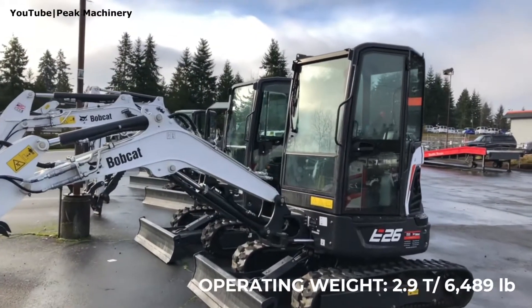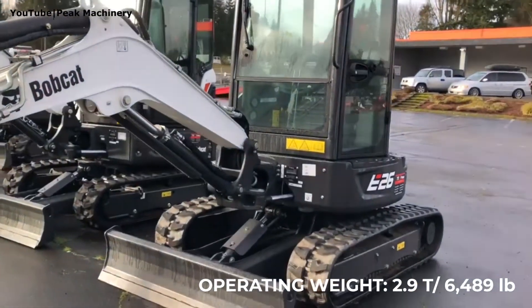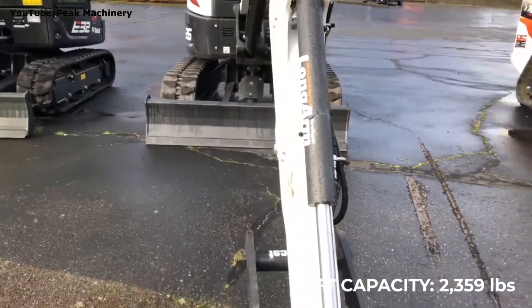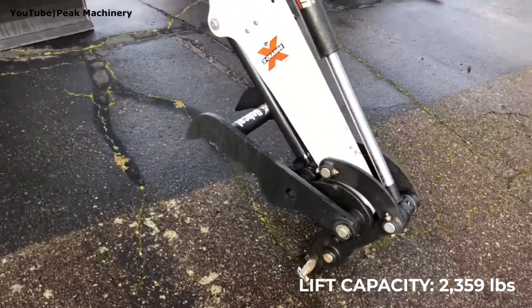It is a 2.9 ton machine with a rated operating weight of 6,489 pounds and an overblade rated lift capacity of 2,359 pounds.